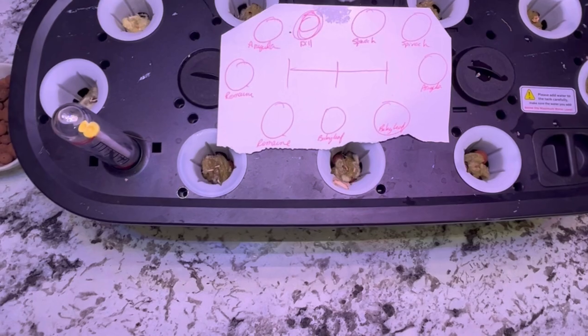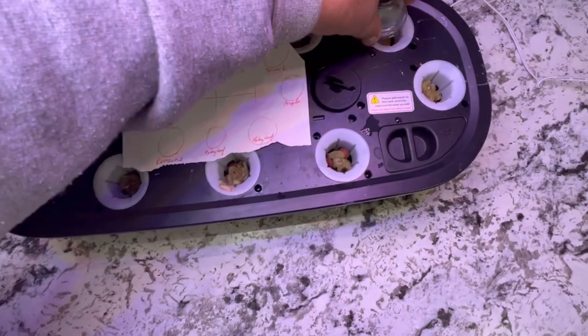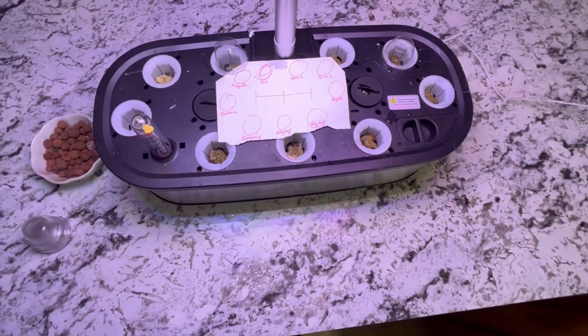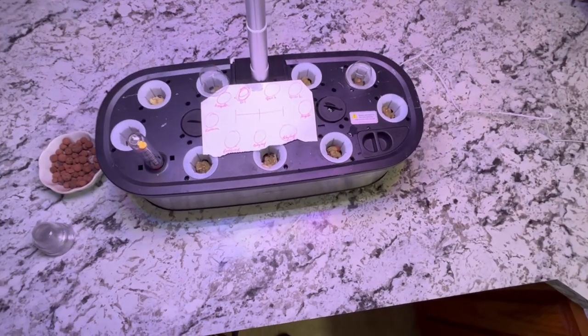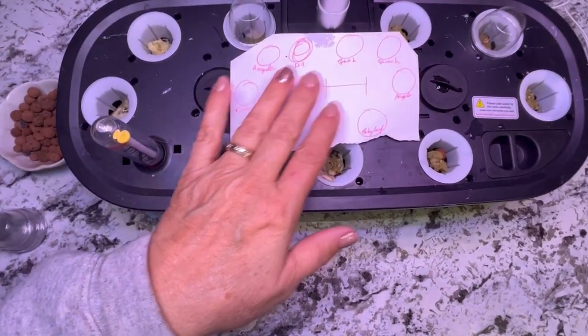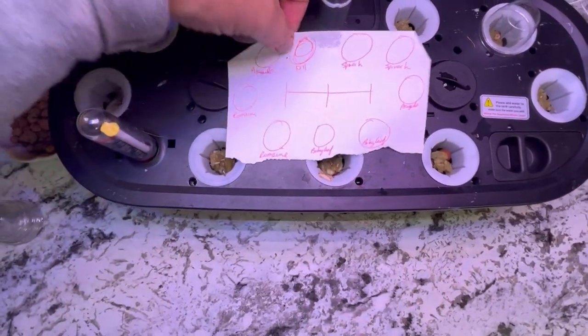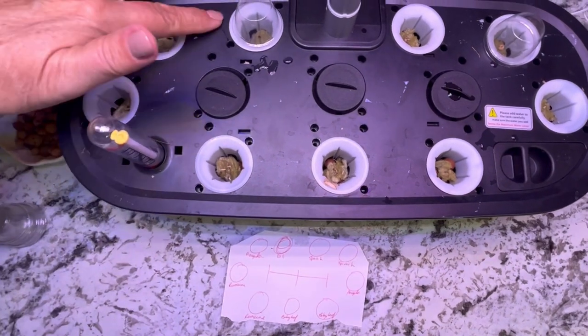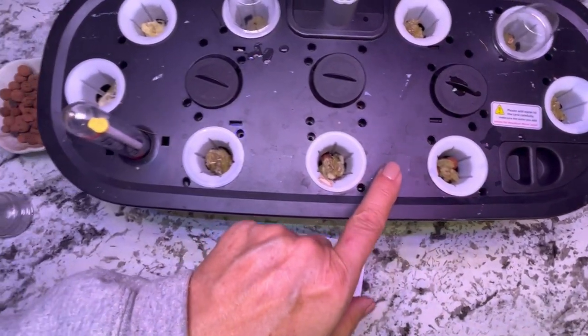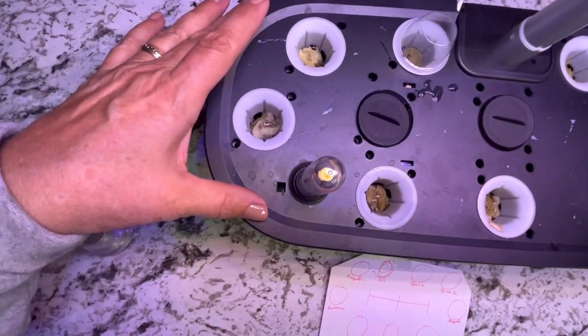Now I'm just going to cover each with a dome. I will set up my lights here and have them closer to the plants while they germinate and get the timer going. I've got a little map here of what I planted and I will probably put little pieces of tape beside each one with the name of the plant just so I can keep track of it.